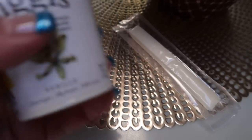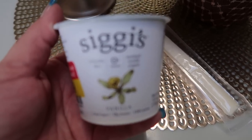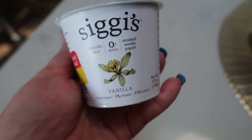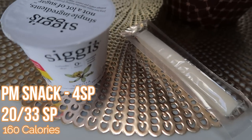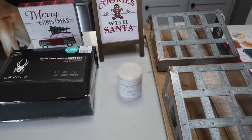Here is my afternoon snack. I'm going to have my Siggy's vanilla yogurt — I really like this yogurt, it is so good and it is three smart points. I'm going to pair that with a light string cheese, so this is going to be my four smart points snack.